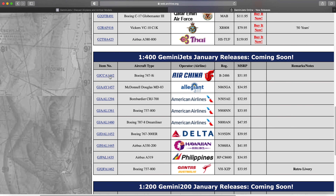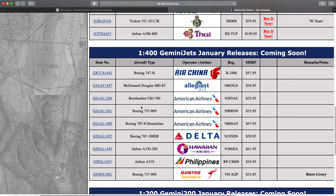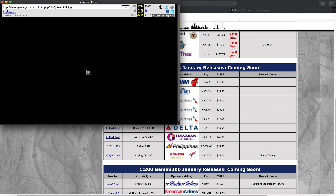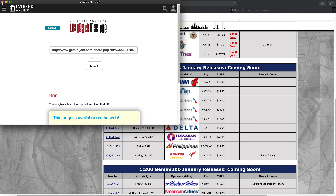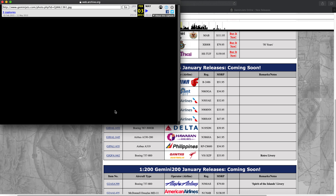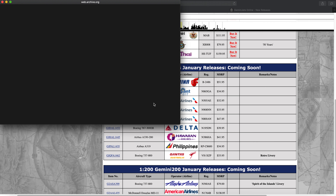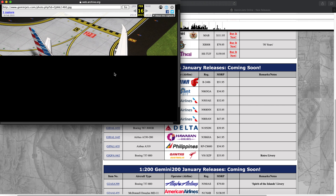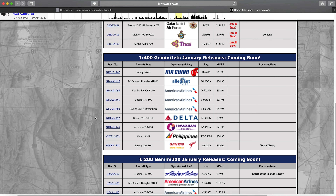Of course, the Air China 747-8 was there — a plane I have; I bought it a few months later. Allegiant Air MD-83 — really cool plane. And then of course three American models, all very popular at the time: the CRJ-700, the 737-800, and the 787-8, which had just been delivered to American Airlines, making it a very popular model. The Air China 748 had also just been delivered. Both were popular, and the American planes sold out really quickly — unfortunately I was never able to pick those up.